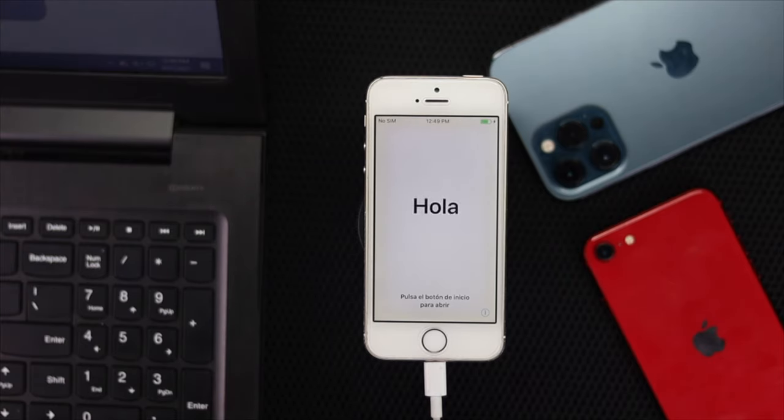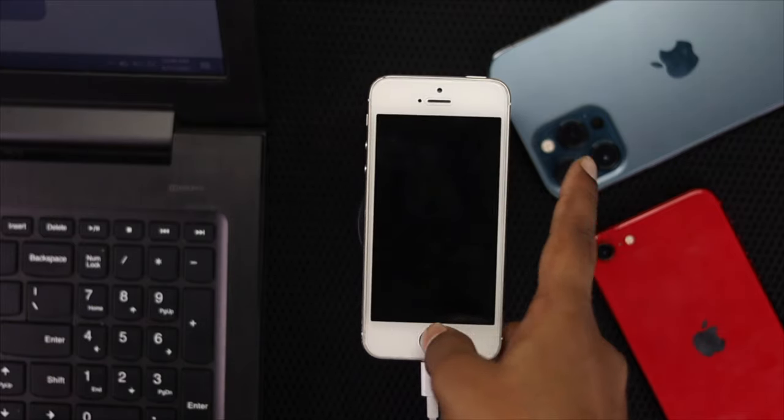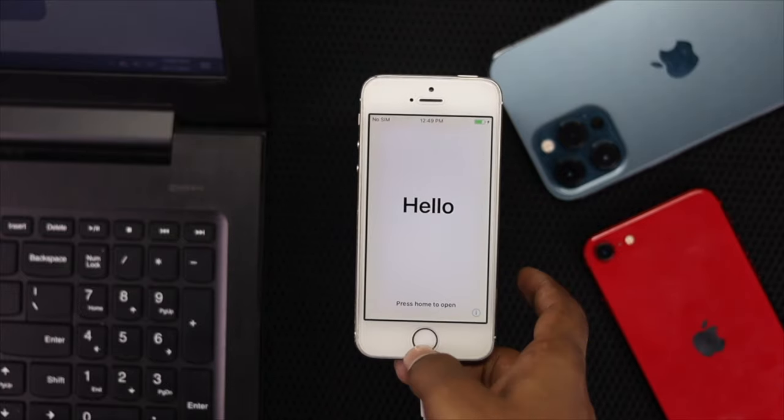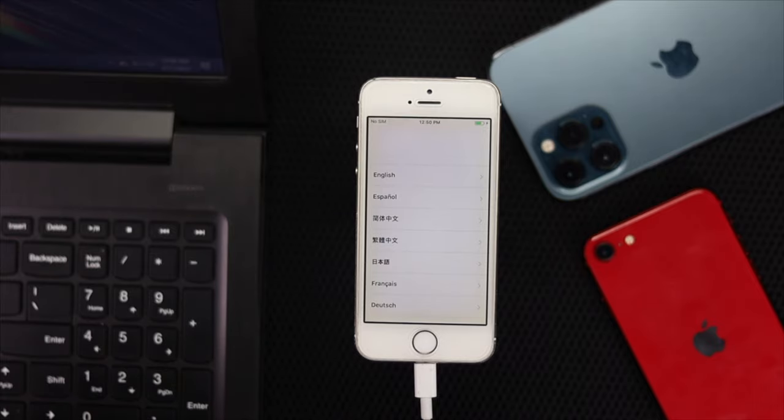That means your process is successfully done and your problem will be resolved. Now let's go ahead and check whether it's working or not. As you guys can see, it is completely functional and it is working well. Alright guys, this is how you can do that recovery mode on your iPhone 5, 5S, or 5C. Hope this video is useful — if so, be sure to hit that like button, and feel free to subscribe to this channel to get more useful video content. Thanks for watching. See you next time.